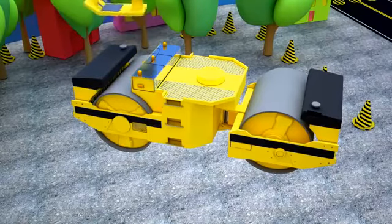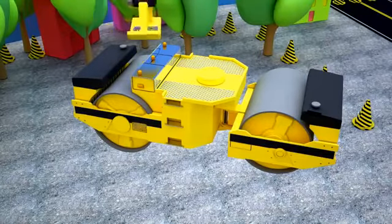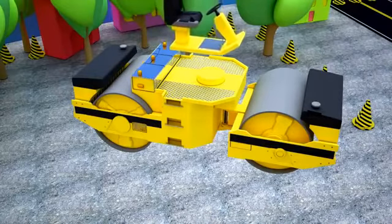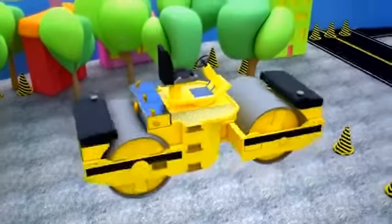Now, let's fix an operator platform with a seat and a steering wheel. This platform is up high, so we need to attach a protective grating to keep the operator from falling out.